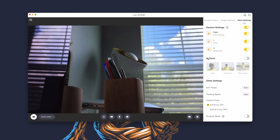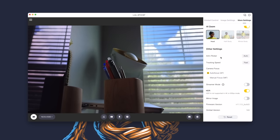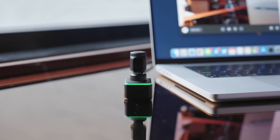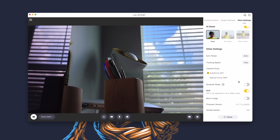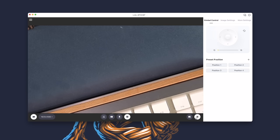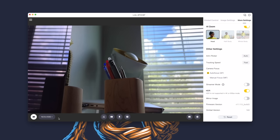Below that we have AI Zoom. This allows the camera to focus on three different parts of your body as you move around the frame. Under that, we have options for anti-flicker, tracking speed adjustments, and camera focus settings. Streamer mode allows you to use the Link in 9 by 16 portrait video when using streaming software. Here's a quick example using streamer mode, recording in portrait or vertical video. This is perfect for live streaming on TikTok or Instagram from your computer using their desktop websites. There's also an HDR toggle for high dynamic range video; however, this does not work when in 4K 60 frames per second. Lastly, there's a mirror image toggle. The app has a built-in recorder function, which is really nice.